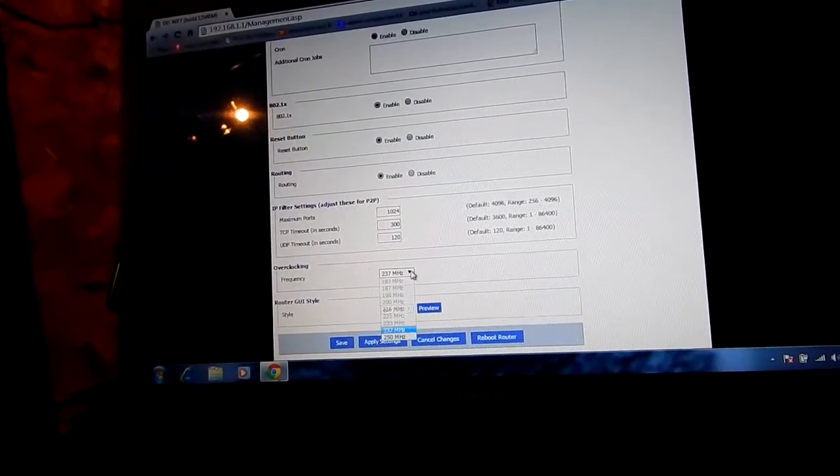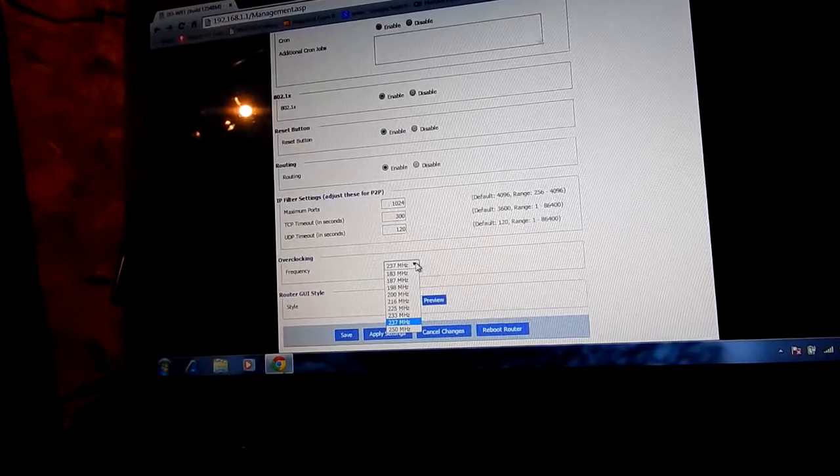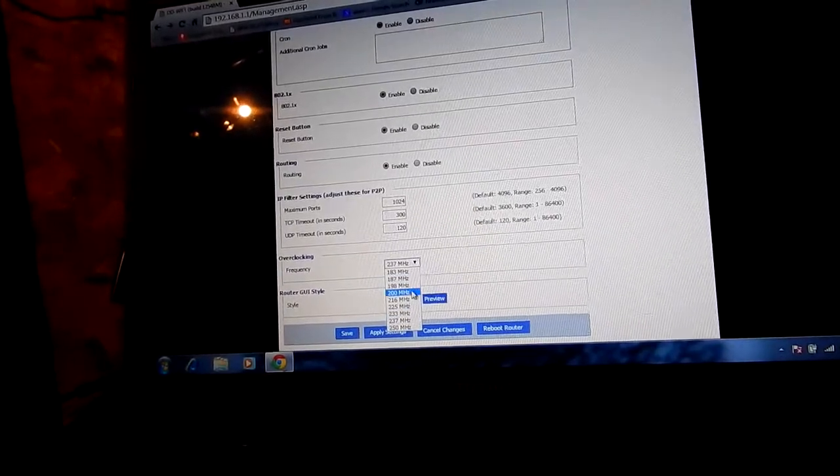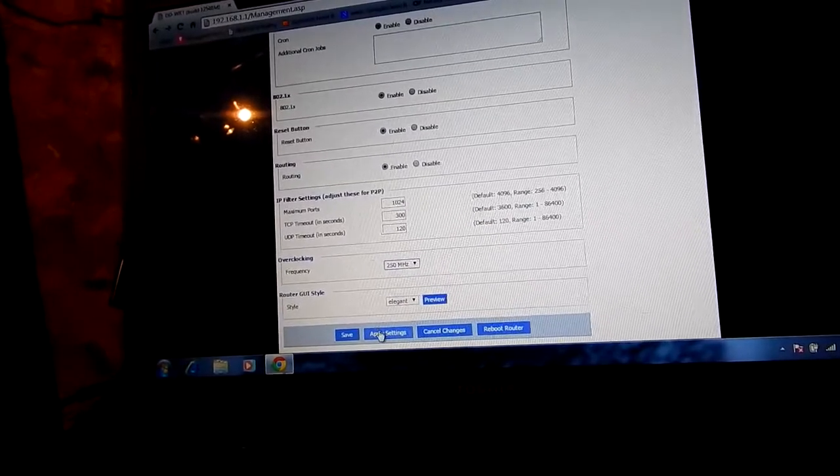The maximum frequency is only 250. You can underclock it too. So we'll put it right up to 250 and apply.